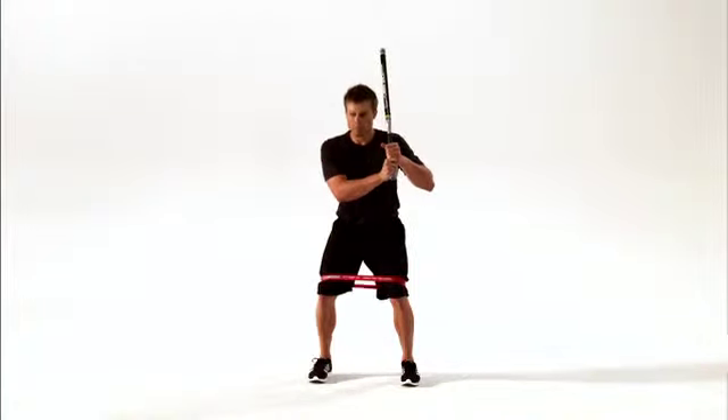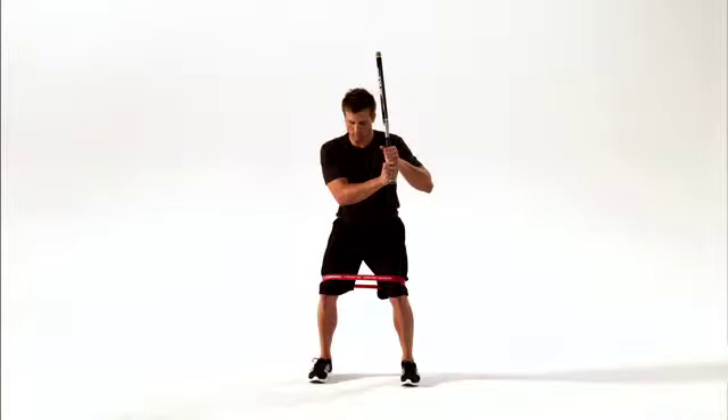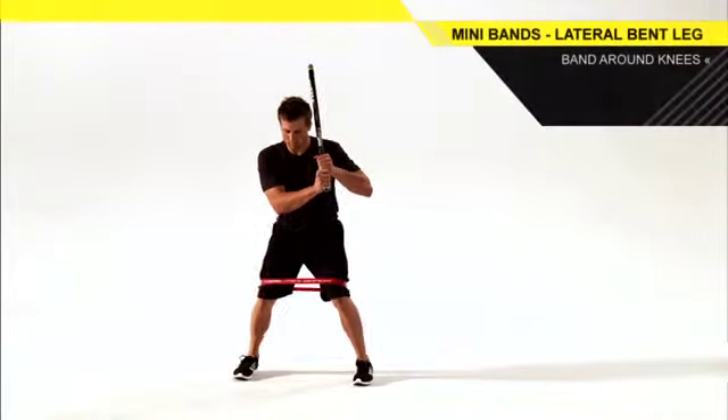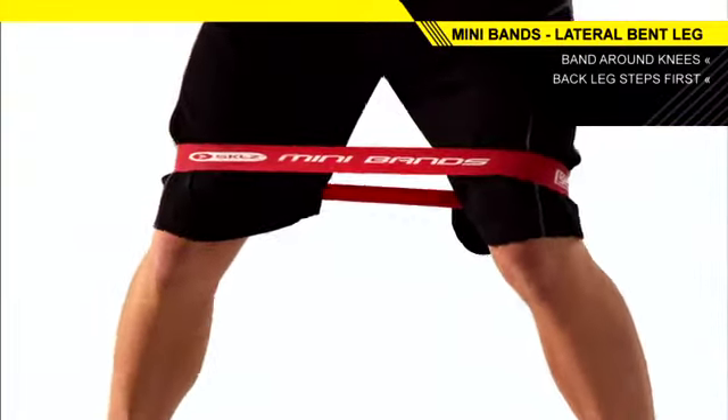Stand in a quarter squat position with your feet hip width apart and a mini band above your knees. Hold a quick stick or a bat in your hitting stance and walk to the side with small steps. Push with your trailing leg as you step with your lead leg.